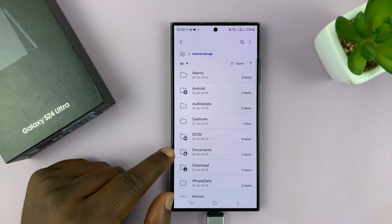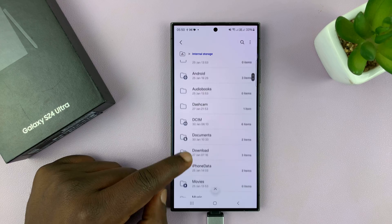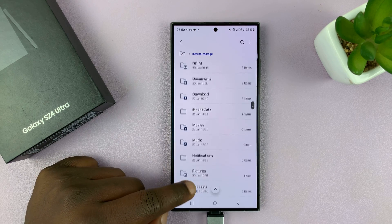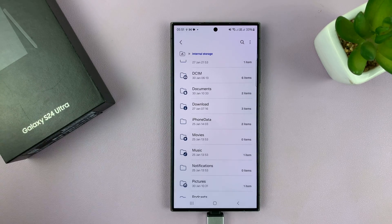If you're pasting documents, then you might want to put them in the default Documents folder. You can also put items in the Downloads folder, depending on what you want and how you want to organize your work.